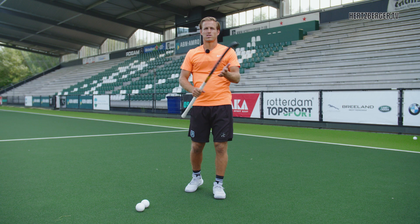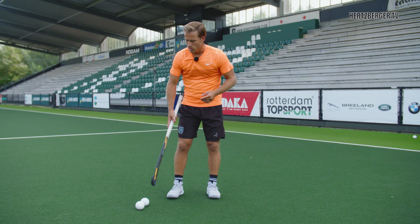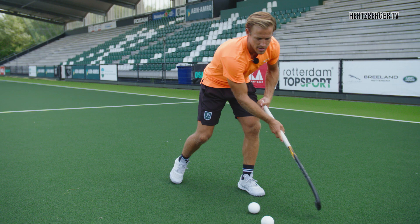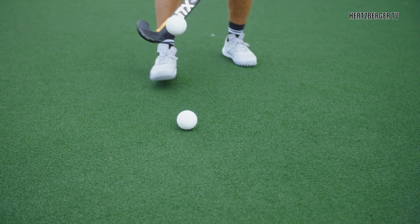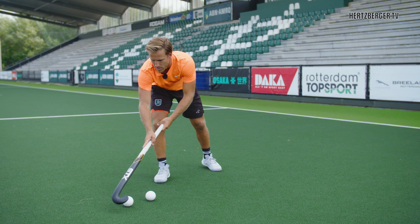So the big question is why would you use two balls to improve your skills? Well, first of all, you always want to keep the ball near you inside your stick range. You don't want it to go too far away, and when you dribble with two balls you're continuously working on keeping the ball inside your area. Because if you can keep control over two balls, then one ball should be a lot easier.